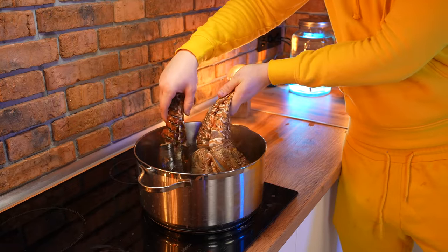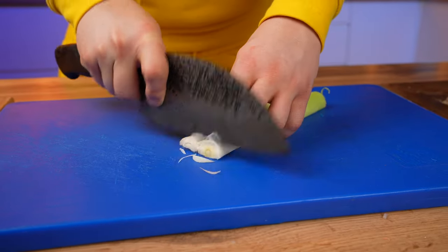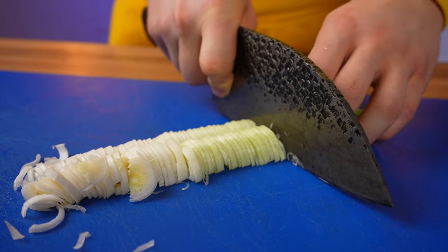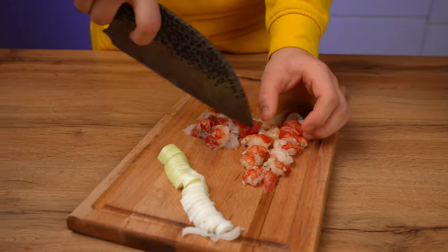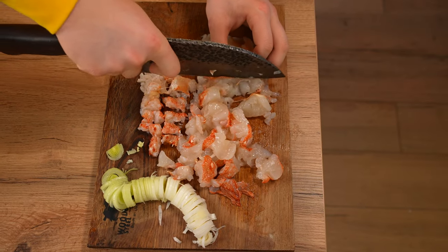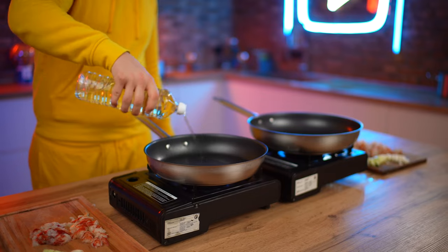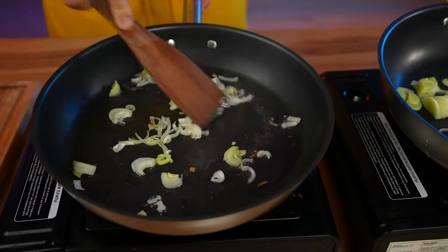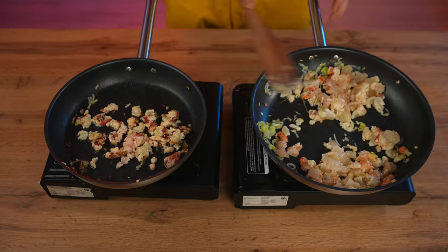That's how much meat we get from the lobster and that's how much from the langoustine. The empty shells are sent into boiling water so they turn red and become beautiful for serving. Now we need some leeks — we cut them lengthwise and shred into half rings. Half is for the lobster and half for the langoustine. The crustacean meat is also cut into smaller pieces. We cook them in two frying pans at the same time, pouring oil into each pan along with the chopped leeks, then adding the lobster meat and the langoustine meat. We fry for just one minute on very high heat.